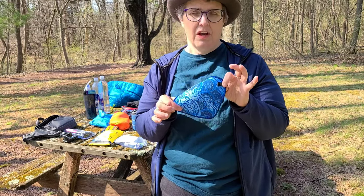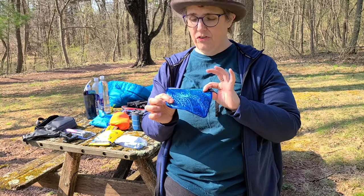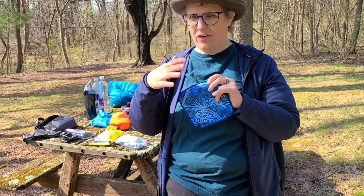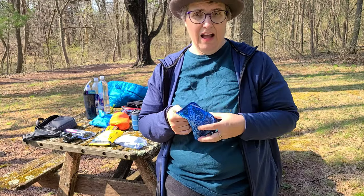I highly recommend these. This was about $20. I got it from KulaCloth.com. They have all kinds of cool patterns, different sizes, so whatever you need, check it out. Highly recommend it.